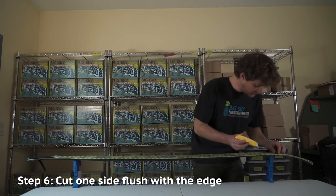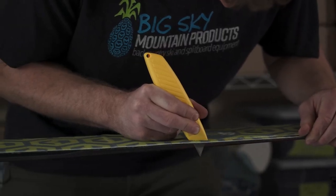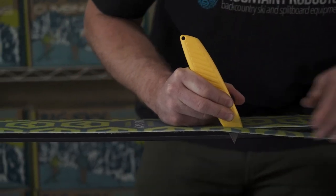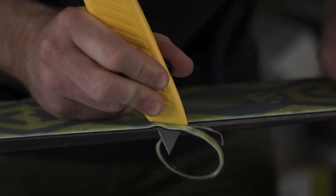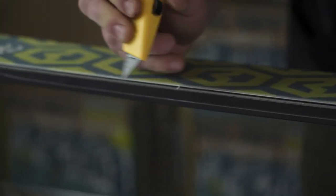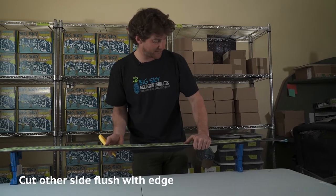Now we'll begin trimming our skins for width. Take your blade and run it along one edge of the ski, cutting away any excess skin material. It's helpful to cut with the grain of your skin to make as clean a cut as possible. Go back and clean up any spots where your blade may have deviated, then cut your opposing edge using the same method.